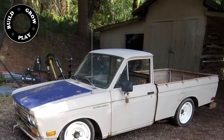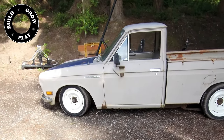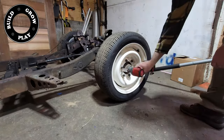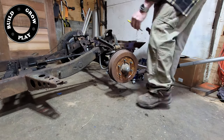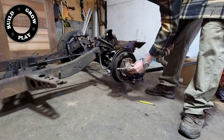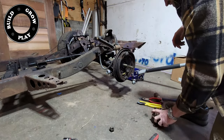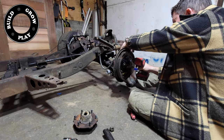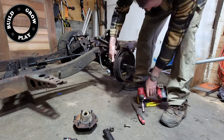G'day ladies and gentle tubers. I've got this beautiful old 1971 Datsun 521 pickup that I'm doing a little bit of work to. The thing I'm most excited about is putting some Wheelward front disc brakes on it instead of these old drums. If you're also planning on chucking some front disc brakes on your old Datsun truck, you better watch this one first — because as easy as the kit looks to install, there are a few hurdles you'll need to jump.